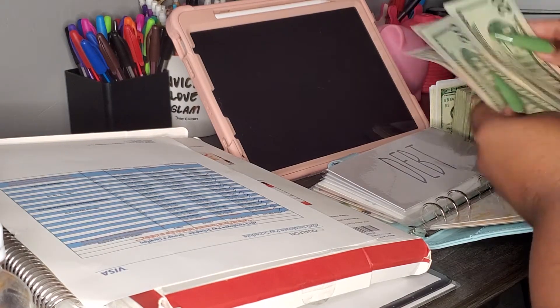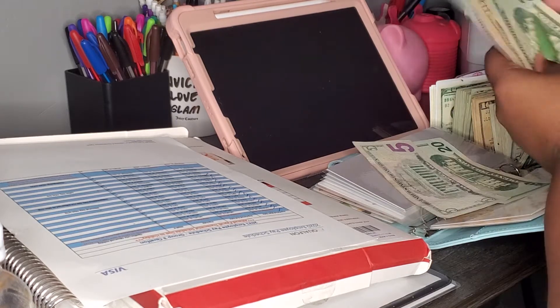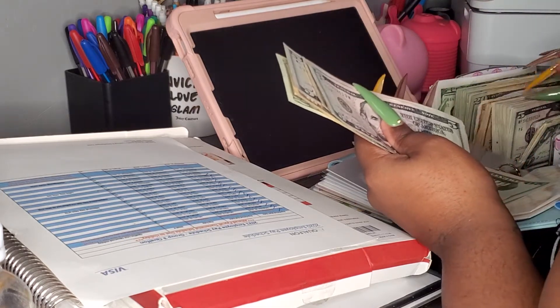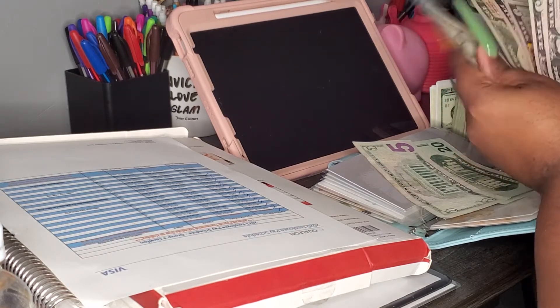We're gonna change this out for a $50. 20, 30, 35, 40, 45, 50 — oh, we ain't got no $50s. So we're gonna just change these out, $20.